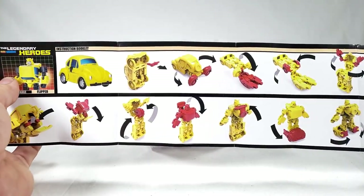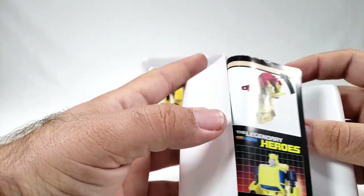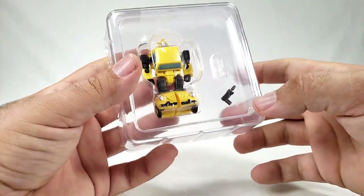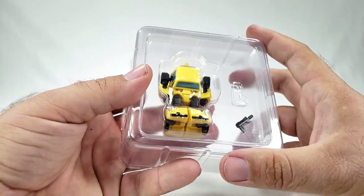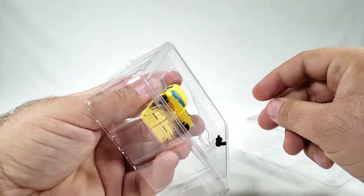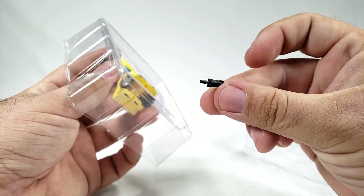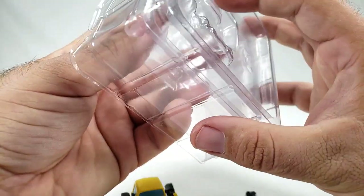Full color — mostly full color — instructions, which is actually pretty awesome. I got this guy from TFSource; you can pick him up virtually anywhere — BVTS, Chosen Prime, virtually any online retailer. Go ahead and pop him out. You do get his very, very tiny gun. I have lost this four times already and recovered it — not even joking.